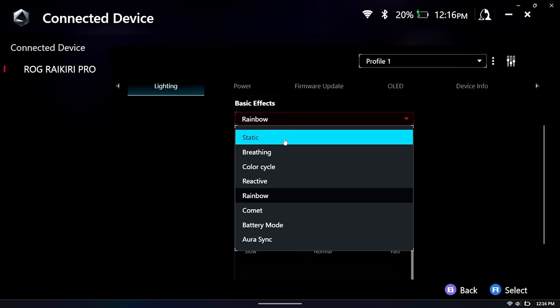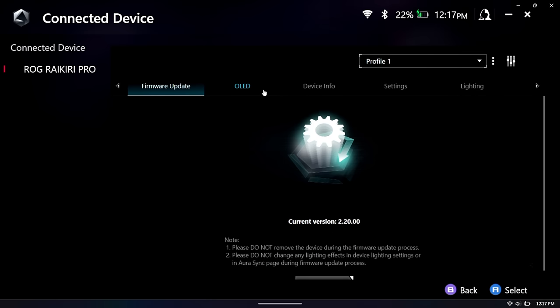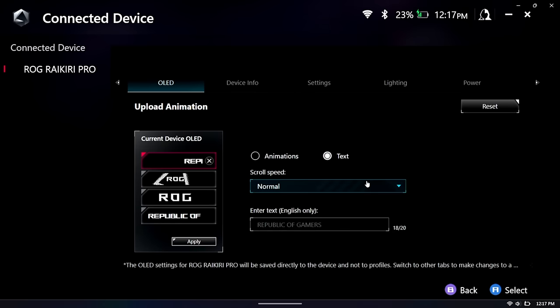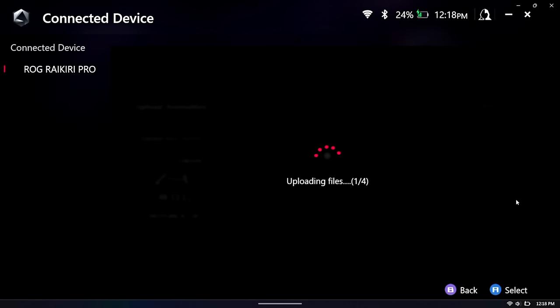Lighting has a few different presets plus Aura Sync support to match whatever ROG device you have — a laptop or the Ally itself. Power shows charging status since I'm plugged in over USB. There's a lighting alert after 20% which you can adjust up or down. It supports firmware updates and we can change the animation on the OLED display. There's an upload button for custom files — I haven't found a great way to make animations yet, so if anyone has ideas let me know in the comments. You can also set up scrolling text at slow, normal, or stationary speed, then tap apply to upload it. Overall they've done a great job with the customization options.